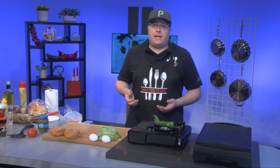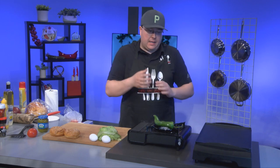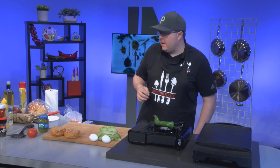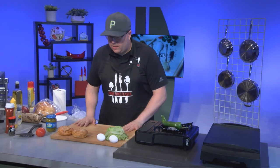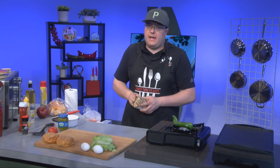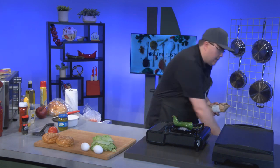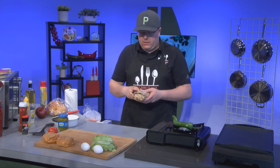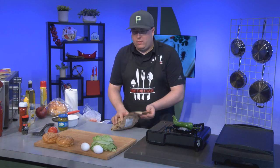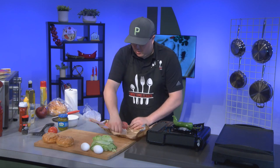So if you had some bacon and you wanted to cook it down, go ahead and toss that guy down, cook it out of the way, cook it down and let your juices and grease kind of coat the pan, and we can go ahead and cook our smash burgers down on that. So what we're going to do, we're going to set this aside here for a minute and grab our hamburger. I am using 85-15 ground chuck today.